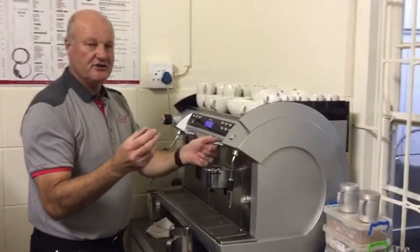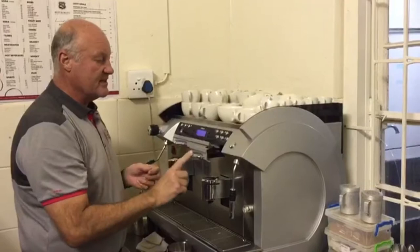This is how you make an espresso. You just pull out the spray, choose the espresso of your liking, turn it upside down and put it in.